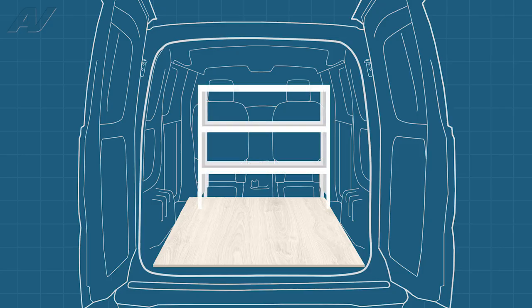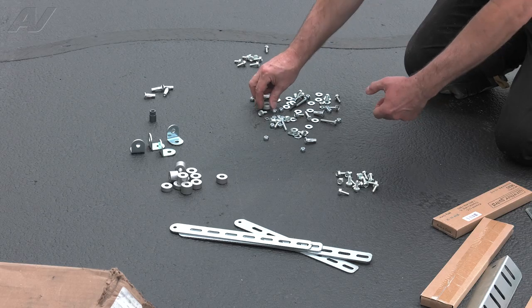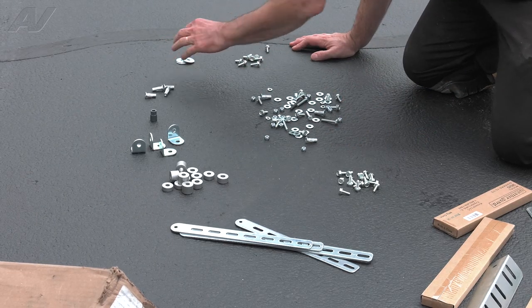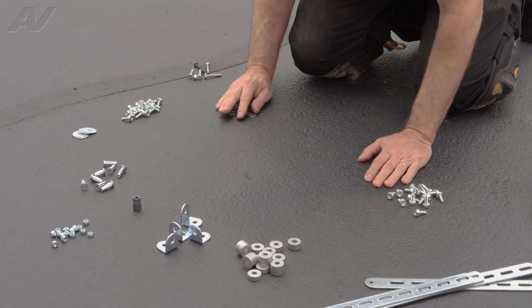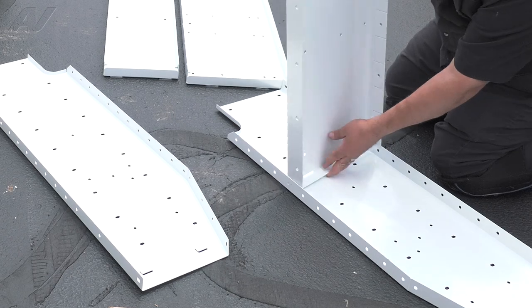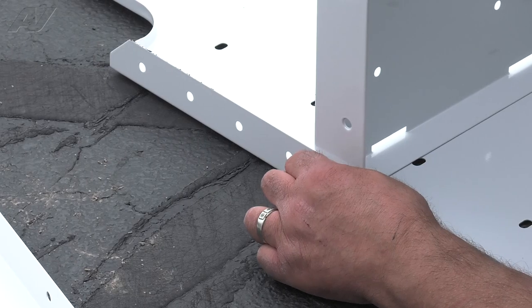Next, we will assemble the three shelving units. First, it helps to sort out all of the washers, fasteners, and brackets. This way we do not lose any parts. Now assemble the shelves as stated in your manufacturer's instructions.